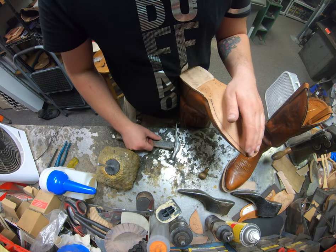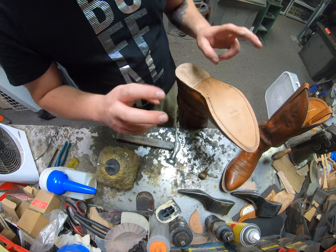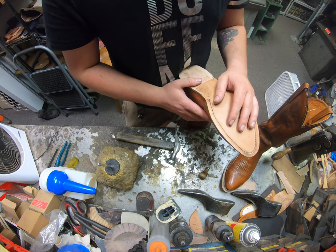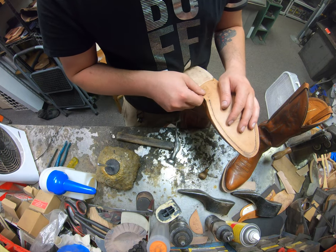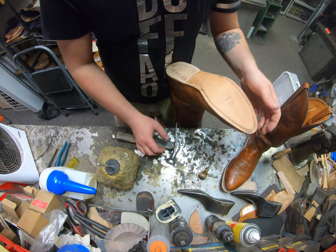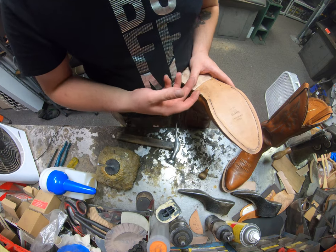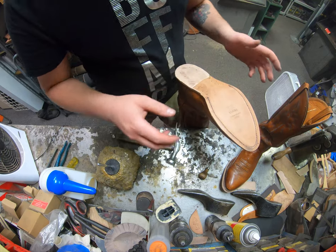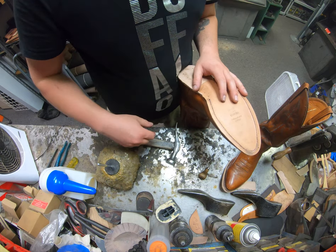If lemon pegs fail — and I see them fail all the time — that section can start pulling up, and the only way to fix it is basically a resole process. In contrast, if the brass clinch nails ever fail, we can fix that a lot easier without having to tear off the sole. Anyway, I'll go ahead and finish off these boots, glue up the heels and heel bases, and we'll see you later.